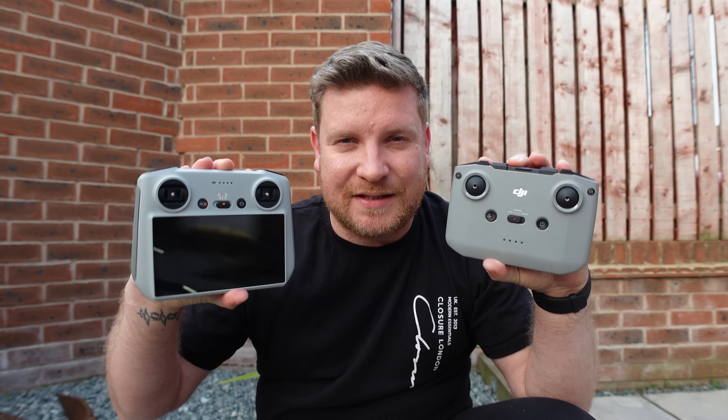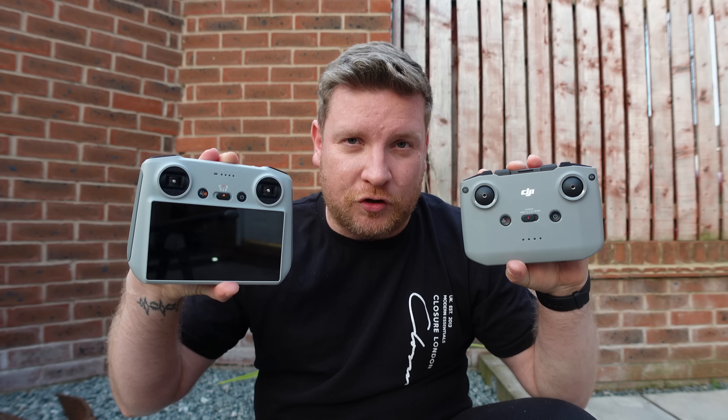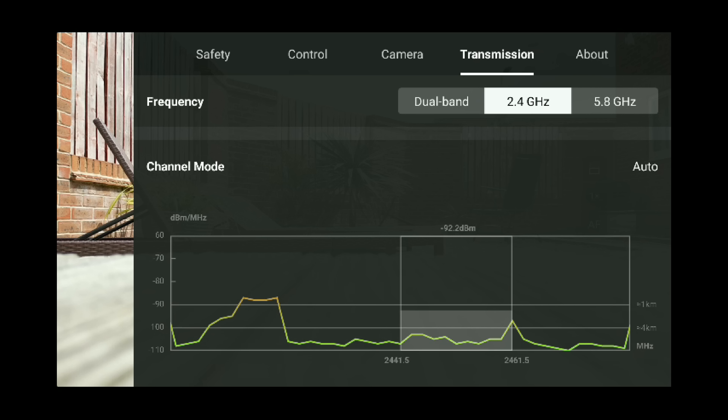Fast forward to the DJI Mini 3 Pro. There was a massive suggestion that the DJI RC N1 controller gave a better range than the new DJI RC. I tested this on my channel and found no difference between the two. However, one aspect of that test some of you disagreed with was that I selected a manual 5.8GHz frequency — based on my experience. Some of you said I should have chosen 2.4 for longer range, and you're absolutely right — but not in the area where I did my test. Let me demonstrate exactly why.